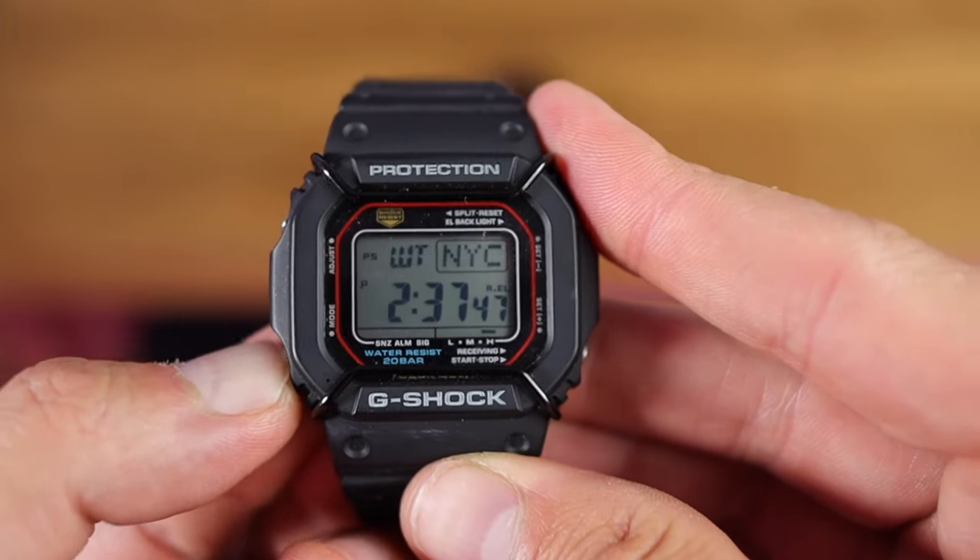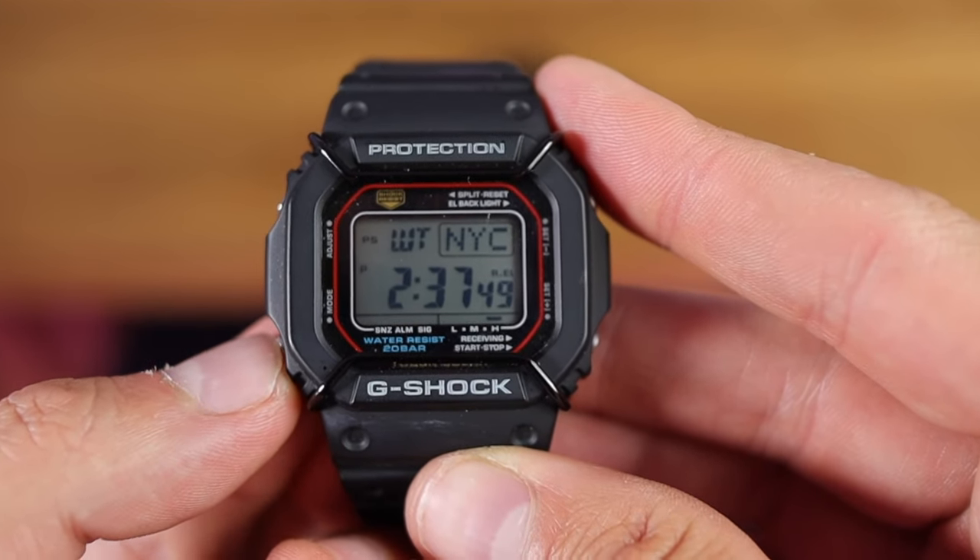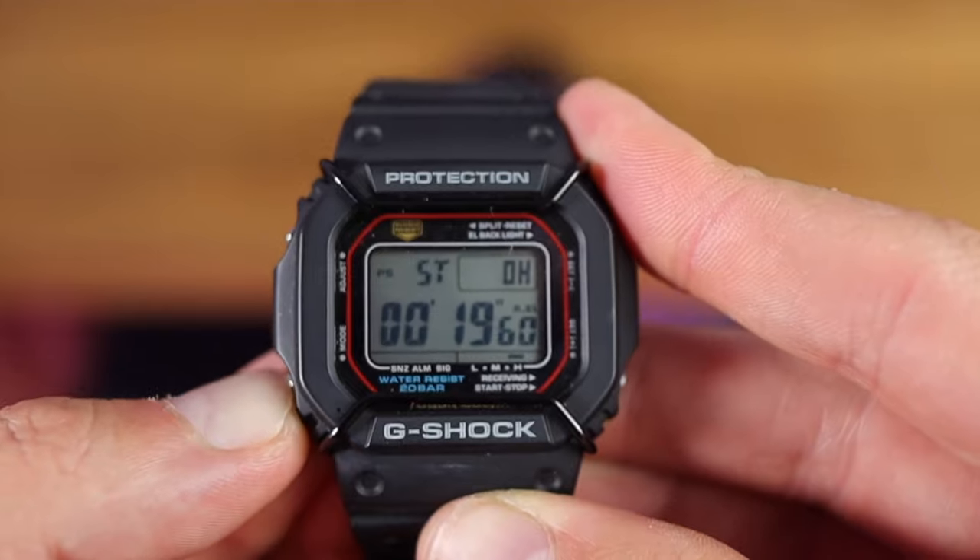I came very, very late to the party when it comes to G-Shocks. G-Shocks to me were huge, showy, bulky watches that looked more like weapons on the wrist than a time device. But that all changed when I bought myself a DW5610 — the beautiful, original square G-Shock that actually isn't that bulky on my small 6.5 inch wrist. I was quite content to own just one, but as the days and weeks rolled by, I kept seeing another iconic G-Shock shape, and it was time to investigate.